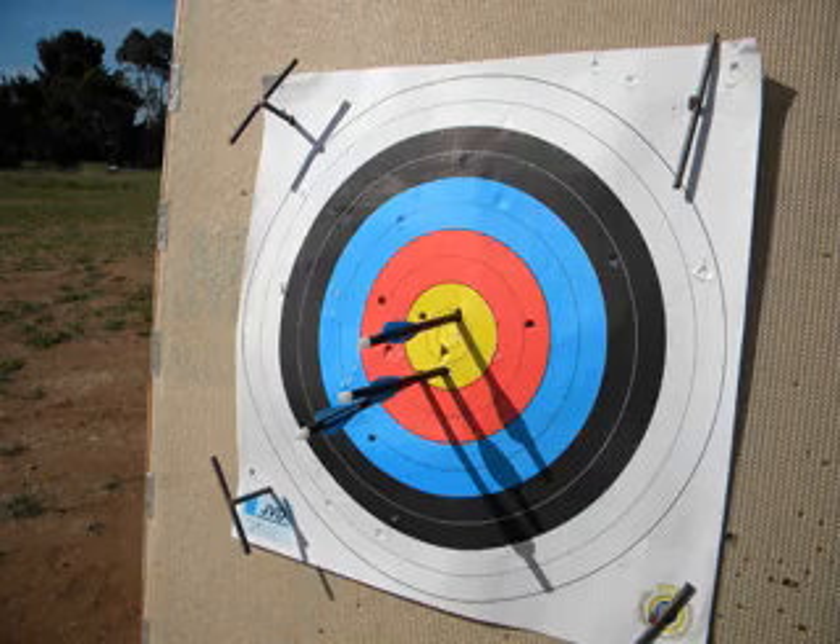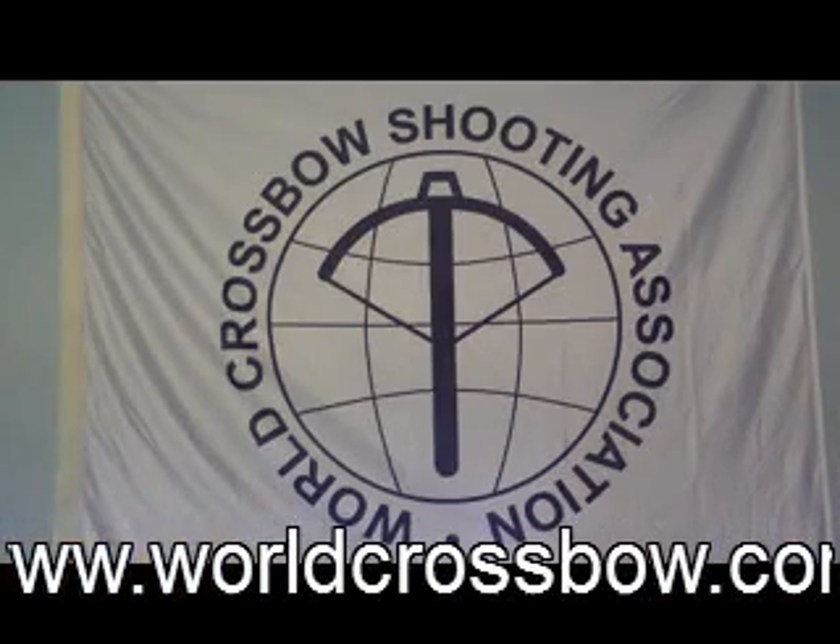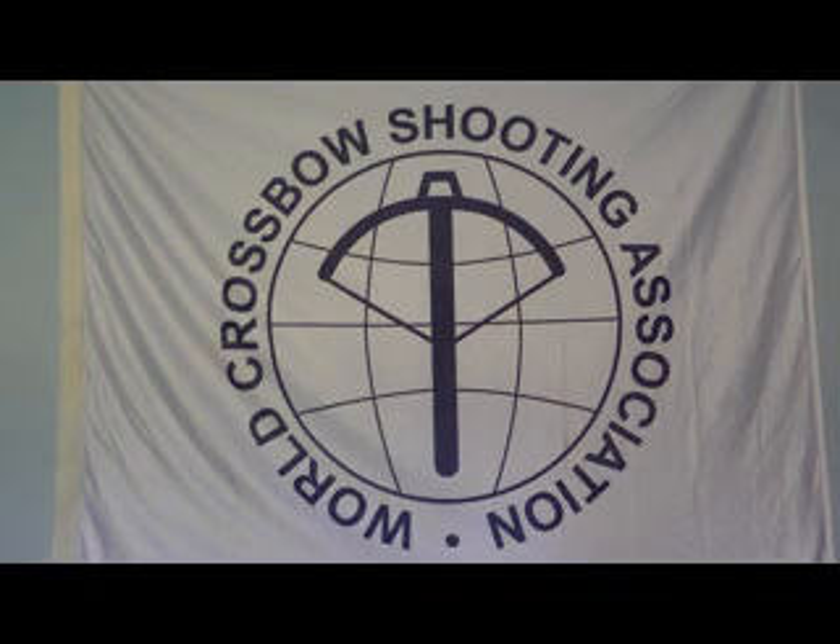It was concluded that good shooting and grouping is possible at 70 meters on the 40 centimeter face. Following this trial, the World Crossbow Shooting Association Technical Committee proceeded to draft rules for the BPR 70 round, which came into force on the 1st of January 2012.